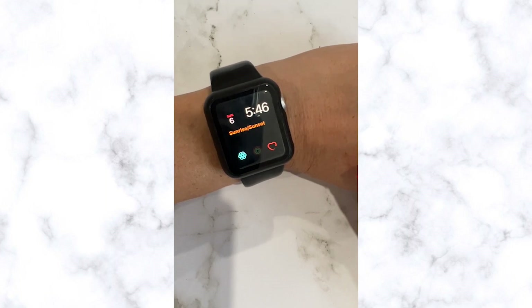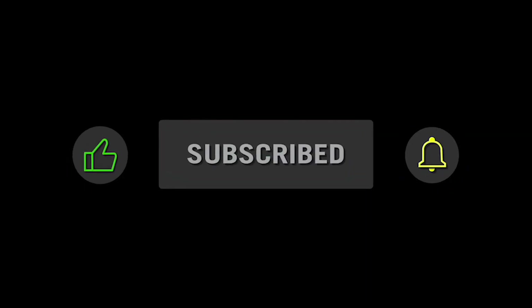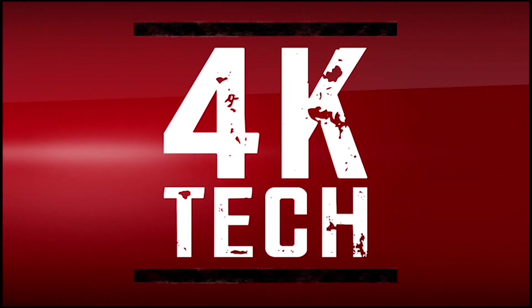I hope this tip has been helpful. Thanks for watching! Please like, subscribe, and turn on the notifications. Bye now!